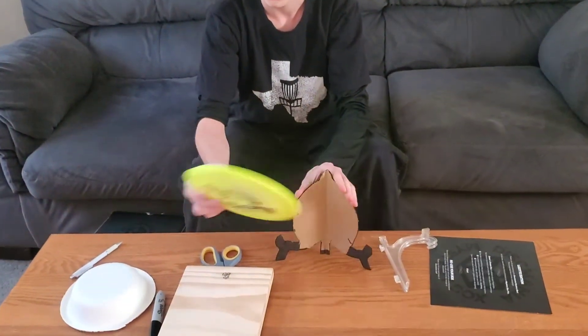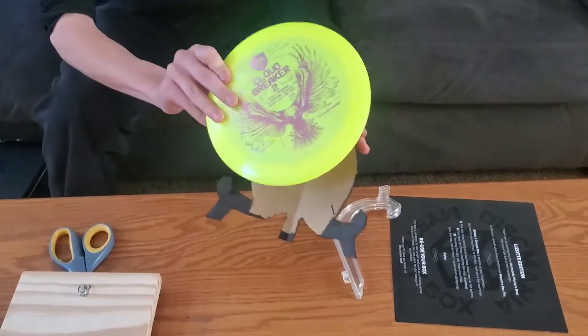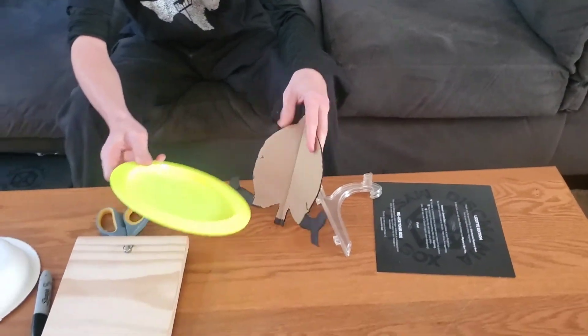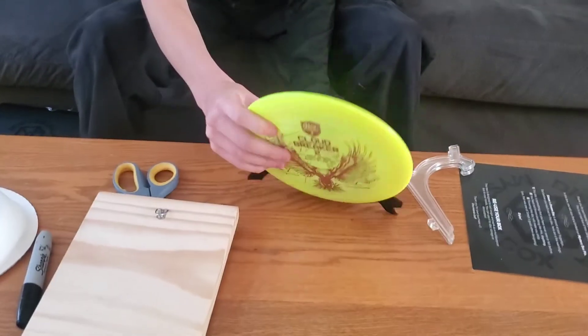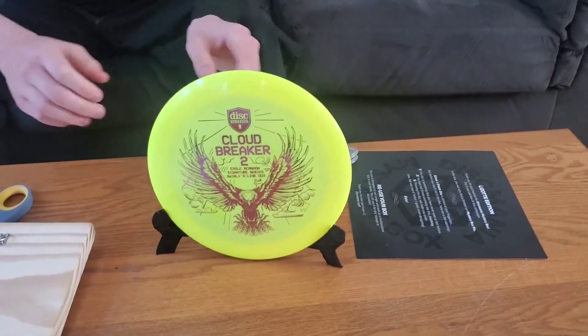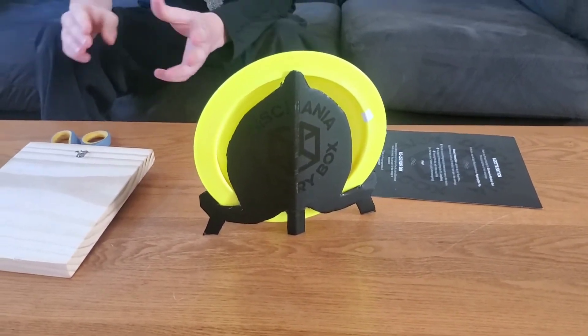We colored this with the black marker because when the disc is in there you can't really see any of this — you can only see like this part right here and the tip. So if you have an area or a stand where you can see both sides, like over there, it looks good. We colored both sides so the cardboard doesn't show.